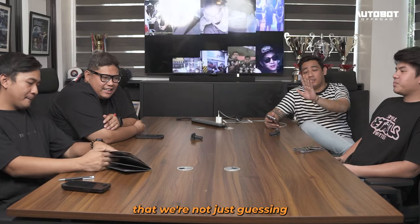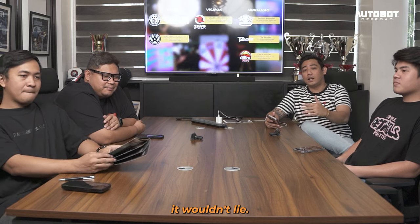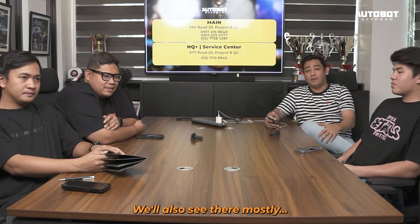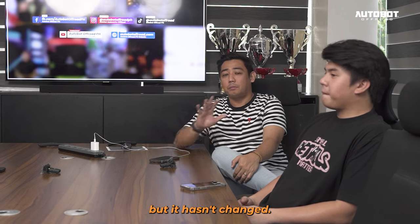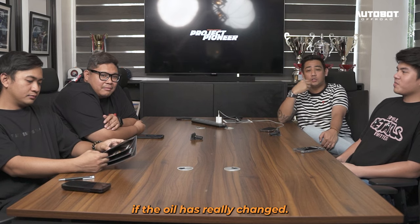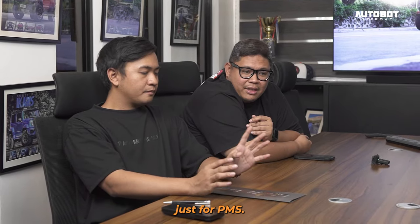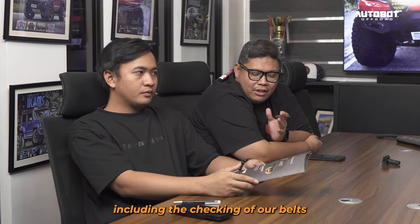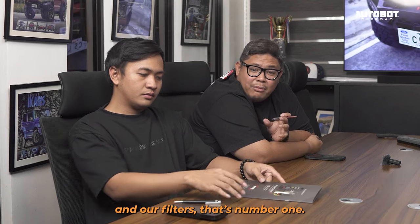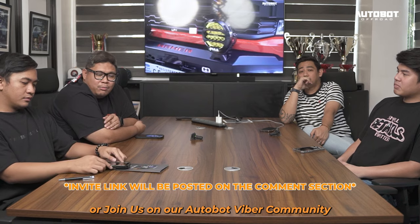Makikita rin natin dyan mostly ang problema ng mga punta sa amin — ang sabi sa pinasukan nila na change oil na, pero hindi pa pala na change oil, sinabi lang na change oil na. So as the customer, we wouldn't really know kung na change oil na ba talaga. Let's say na nagpapunta kayo dito just for PMS, hindi lang tayo basta-basta nagpi-PMS. Ito yung 22-point natin na inspection — kasama na doon yung checking ng mga belts natin, pati yung mga filters natin.